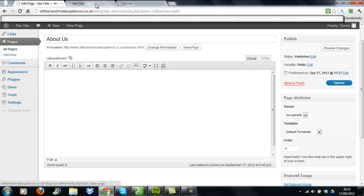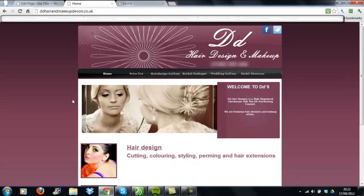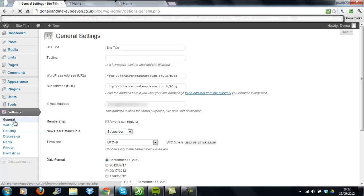The next thing is to configure the home page. The reason I didn't create a home page is because one is already installed as default — adding another would just add a duplicate. Instead, we need to configure the existing home page so clicking it takes users to the main website, not the WordPress site. Go to Settings, then General. You'll see the Site URL field. The WordPress directory is installed in a 'blog' subfolder, but I want the home button to point to the main domain, so I'll remove 'blog' from the end and update the changes.